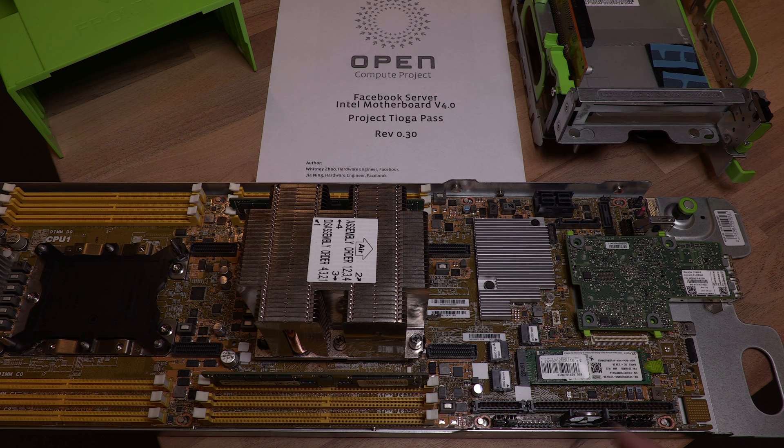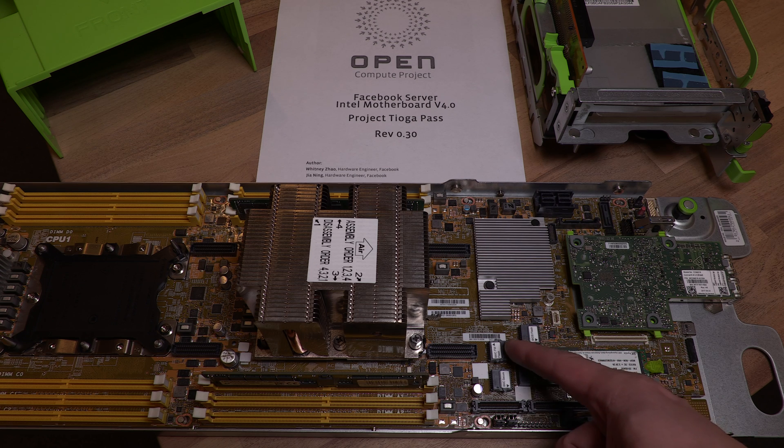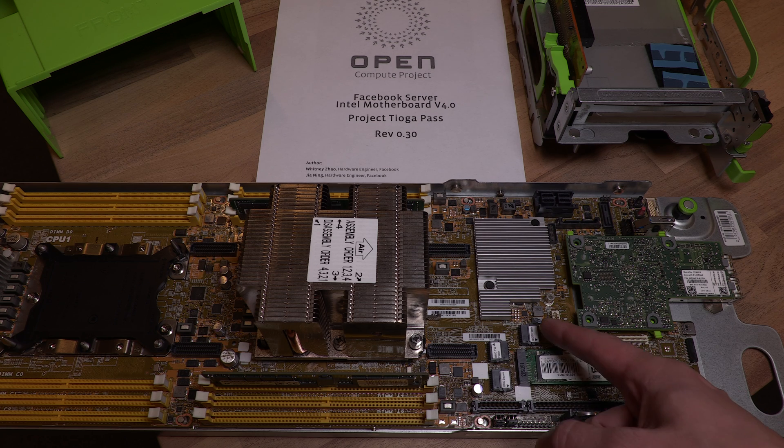We also have secure boot now. There's an extra location for flash — this one is BMC secure, this is the BMC firmware flash, and this is the BIOS flash.